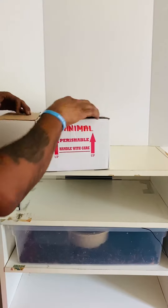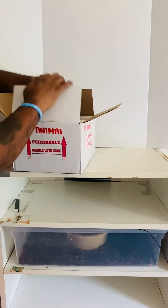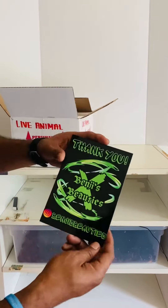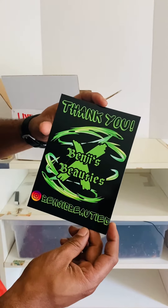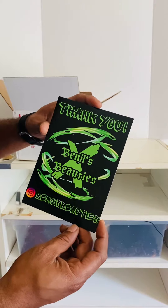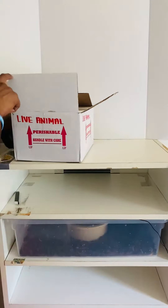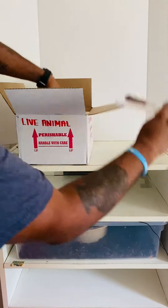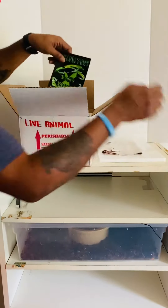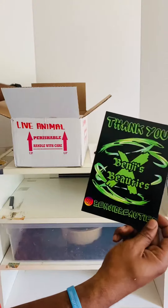Benji's did take a little while before it came. Benji's Beauties — thank you boss, really appreciate it. Another sticker — I'll definitely be putting it up.